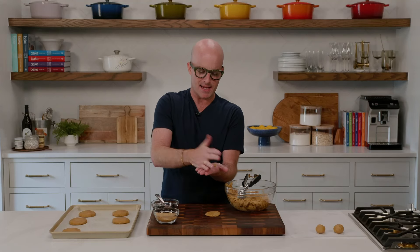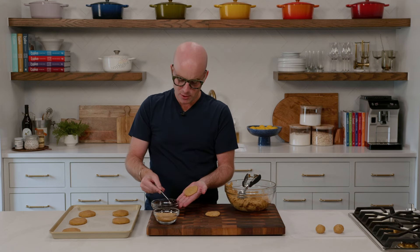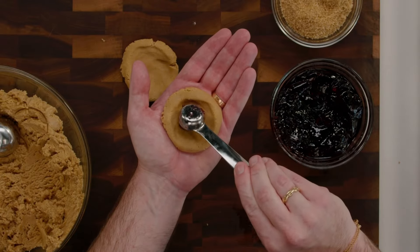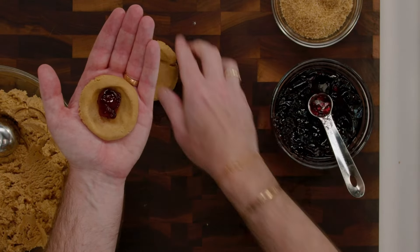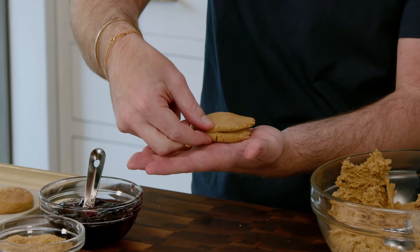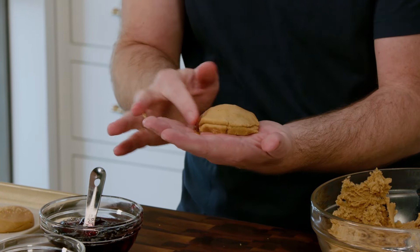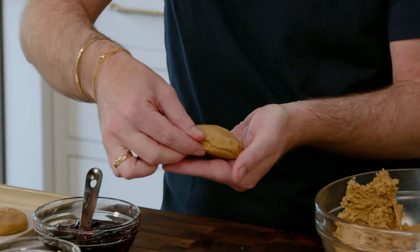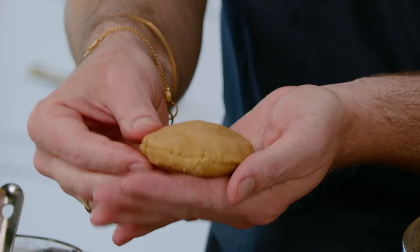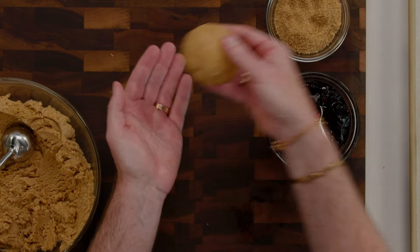When it's time for assembly, be sure to have a second disc already prepared and waiting so you can start scooping your grape jelly and assemble all at one time. Take about one and a half to two teaspoons of grape jelly and place it in the center of the dough. Then take a second piece of dough, lay it over, and gently bring the edges together and crimp. Use your fingers to press and smooth the outer edge to get a nice smooth finish on the dough.